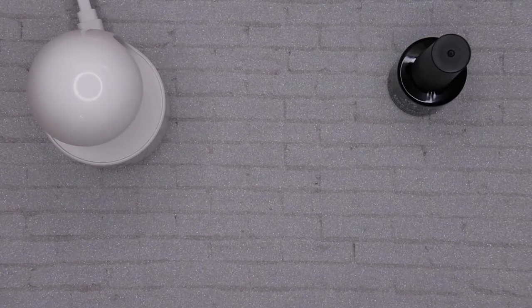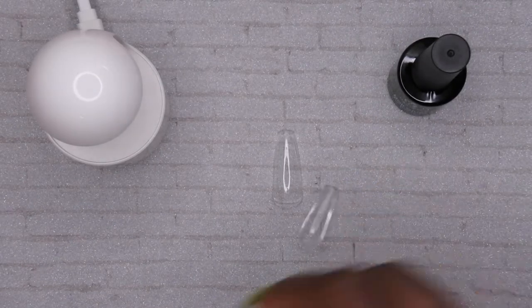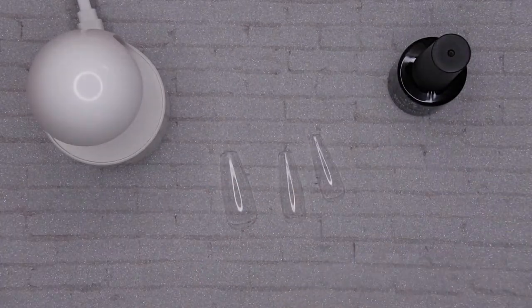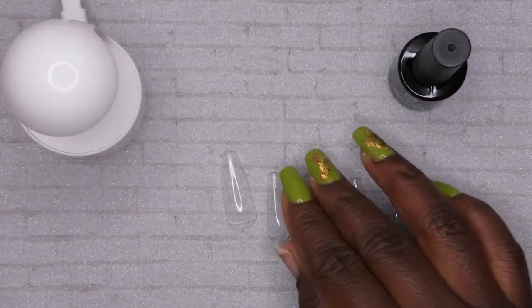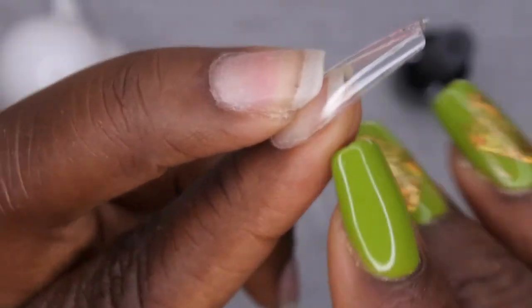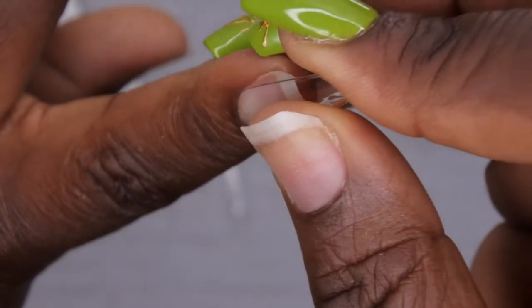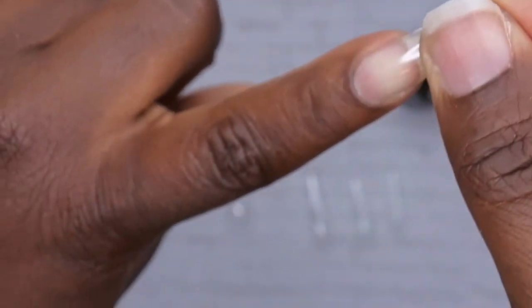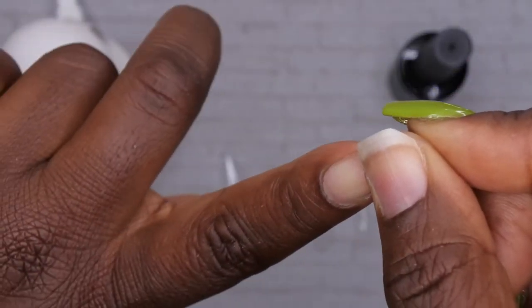Without further ado, let me get started. These are the tips that I picked out for myself — all sized to perfection. When you are fitting the tip to your actual fingernail, you want to make sure that it fits your nail all the way to the edge on both sides. You don't want it to spew over. You also want to make sure maybe you could tuck it a little bit — when you get it really close to the cuticle and push it down, that's how you'll know it's going to fit really well.